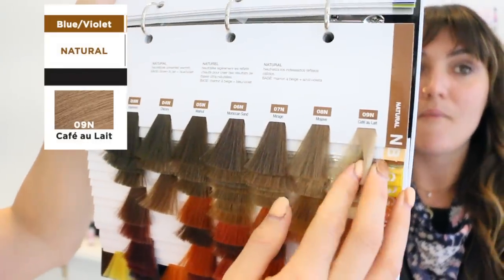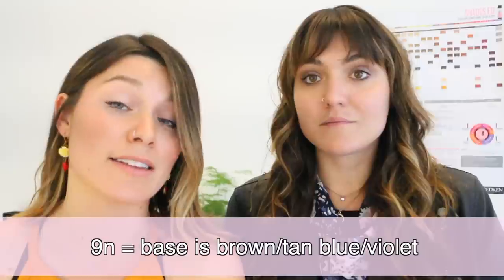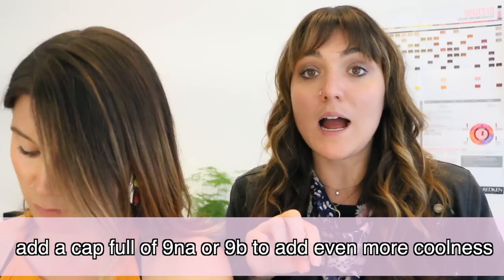We're gonna start with 9N — it's like a very pretty sandy blonde. It neutralizes unwanted warmth, and the base is brown to tan plus blue-violet. You already have blue and violet in that tone, so it's great for color correcting because it's already going to cool it down but also still look natural. Always remember the ends tend to get a little dark, so clear that out and do a one-to-one. If you want extra power, add a cap or two of 9NA or 9V.